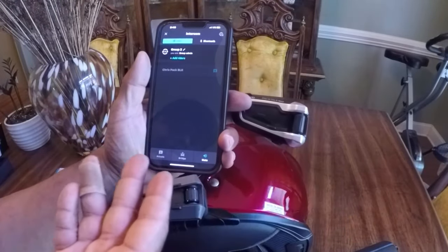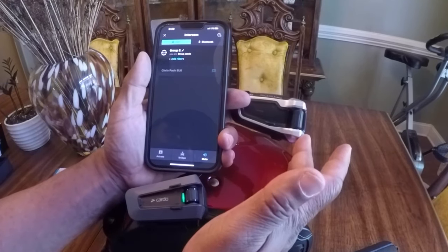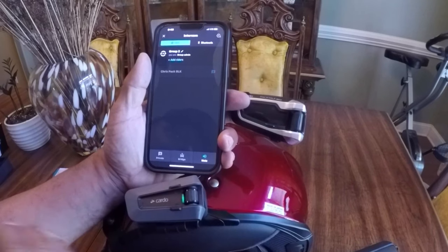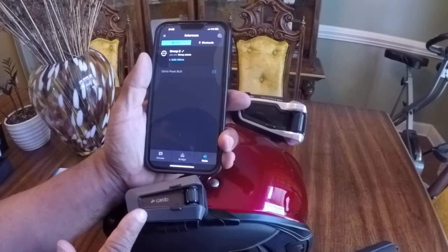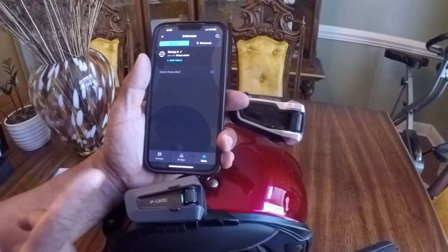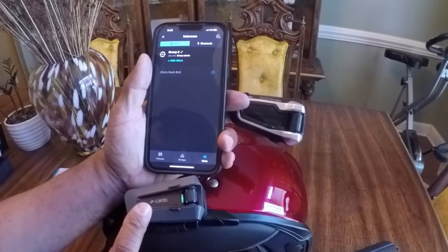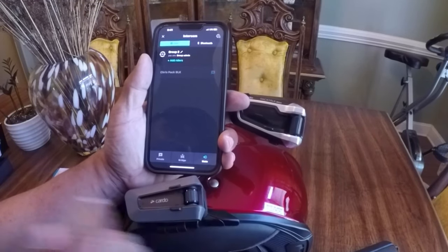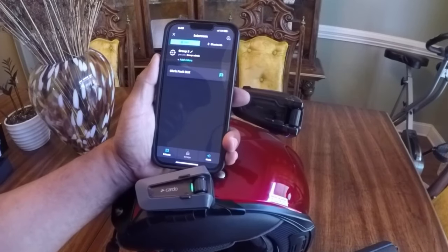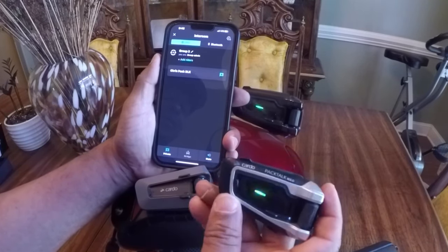One thing I noticed about the Cardo PacTalk Edge is that the Edge has to be the master. You can create a group with the Cardo PacTalk Bold, but it will not pick up the Edge. Therefore, if you're riding with Edge riders and PacTalk Bold riders, you need to let the Edge be the group creator, otherwise you won't be able to connect the headsets together. So keep in mind if you're riding with Edge riders and regular PacTalk Bold/Black riders, the Edge has to be the group creator. If you try to create a group with the Bold, it's not going to recognize the Edge. I'll be showing that in a later video — in this video I'm just going to show you how to pair it. I'm going to turn this PacTalk on by holding the media button.